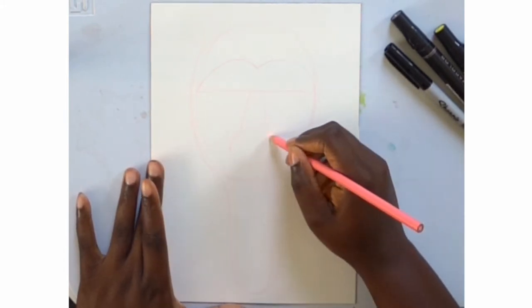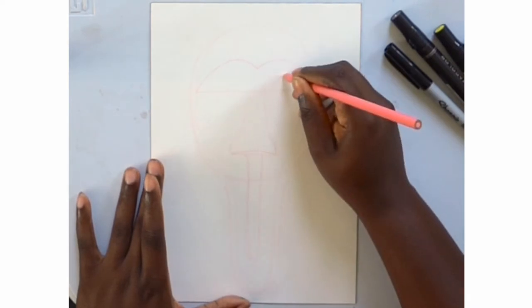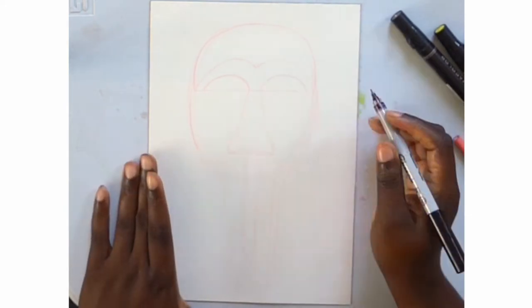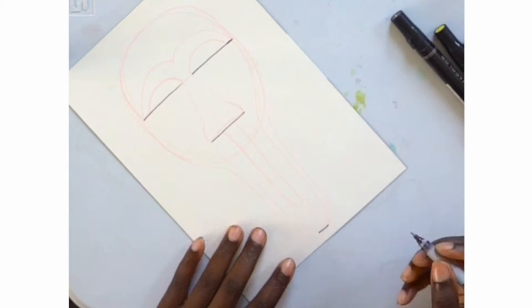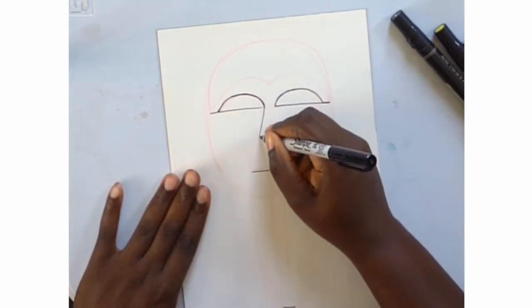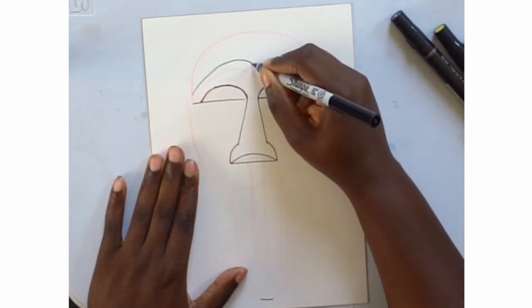To make things easier I wanted to sketch out the design before using the permanent Sharpie. These colored pencils can be erased, which is what I'll do after I finish the line drawing. I just use this as a guide to try to make sure things are in proportion.